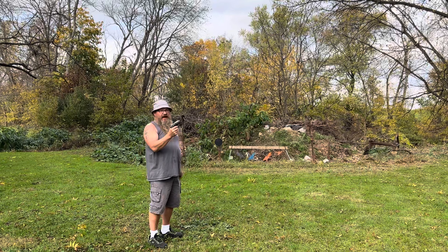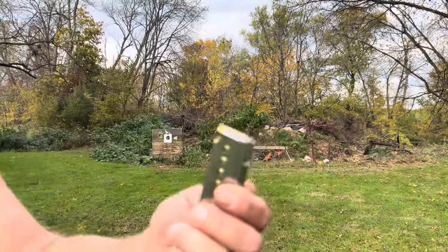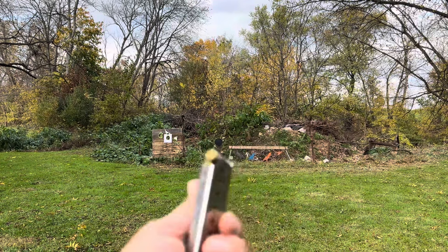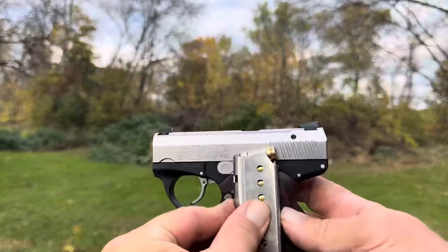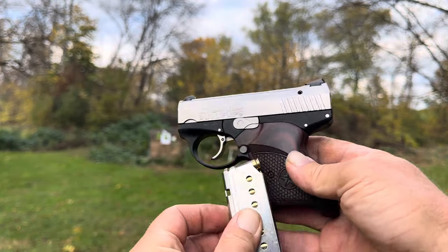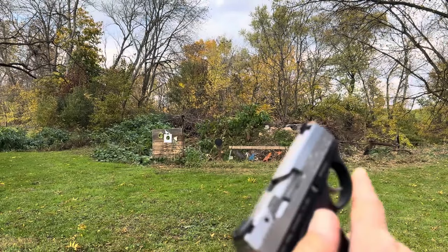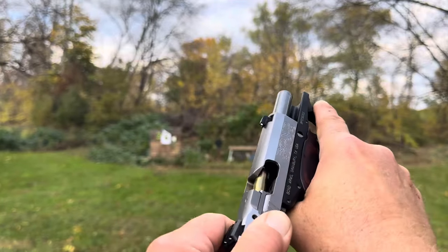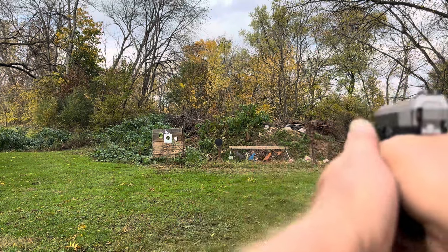It doesn't hold open on the last round. When I say bullpup — look at the magazine. You see it? It's loaded backwards. So it pulls the ammo back. There's your ammo and it pushes it in.